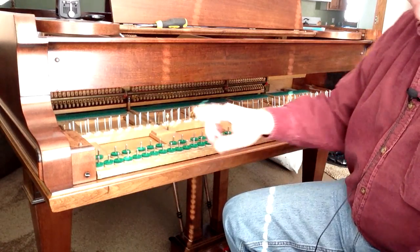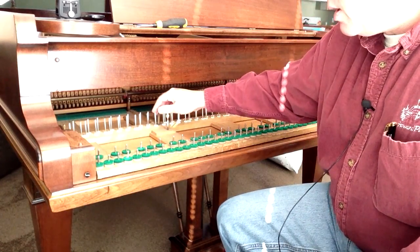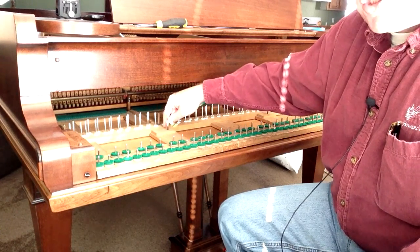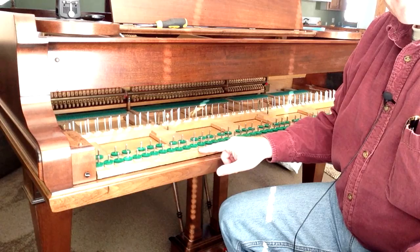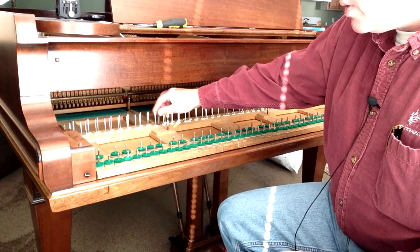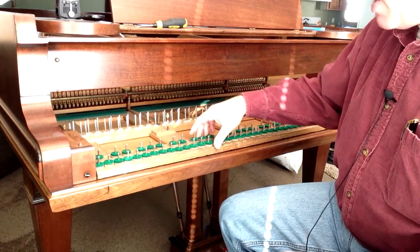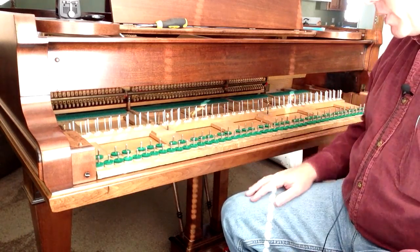Before you bed the front rail, make sure the glide bolts in the balance rail aren't down too far, because that will raise the front rail and cause knocking. What I usually do is raise those far enough so that the glide bolts and the balance rail aren't actually touching the keybed, so that way I know the front rail is down solid on the keybed.